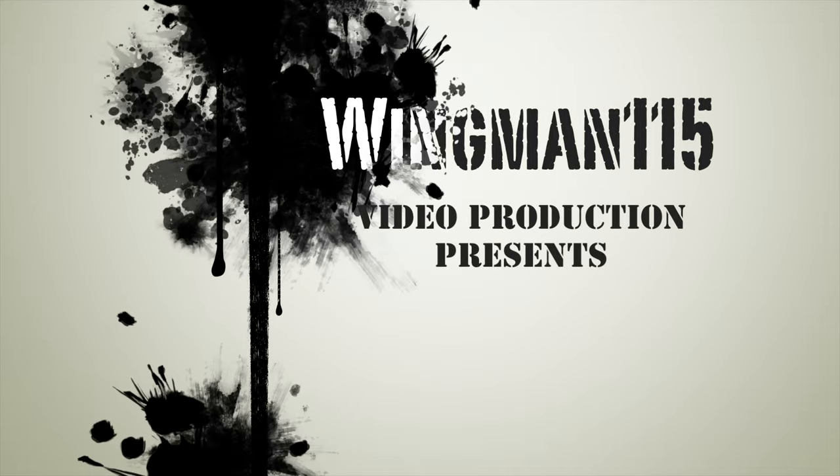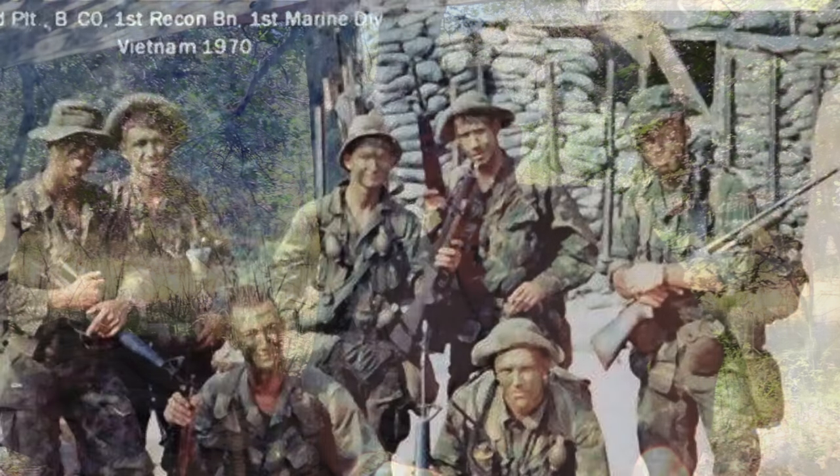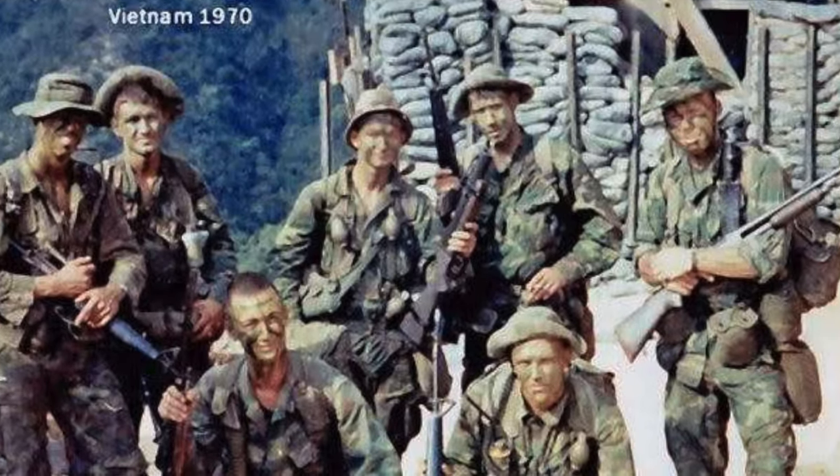Ever since I was a kid I've always been drawn to the Vietnam War and that Vietnam experience, especially with the small unconventional units — whether it was the military advisors, the SOG units (Special Operations Groups, later renamed Special Observations Groups to camouflage it), the Force Recon guys, SEALs. All those guys doing cross-border operations adopted the boonie hat. That was actually influenced by the Viet Cong, from what I've read.